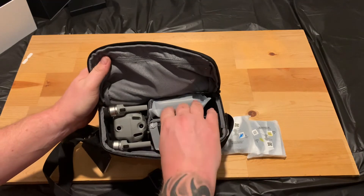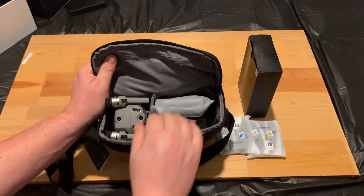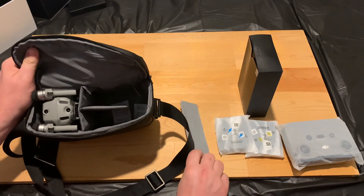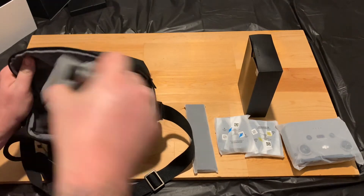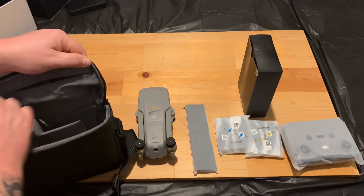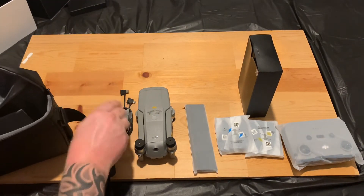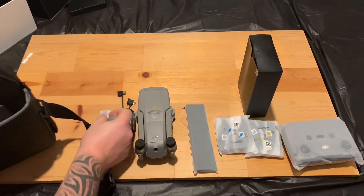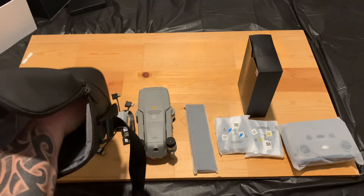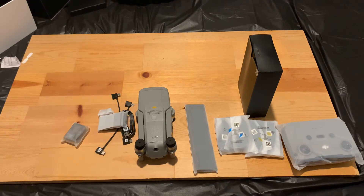All right, so let me go ahead and pull everything out of the bag so I can show you everything that comes with it. Up in this pocket here should be all the little accessories and everything. And that's pretty much all that comes in the bag — nothing else.